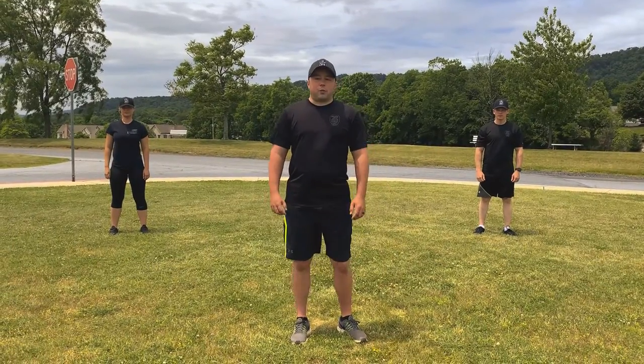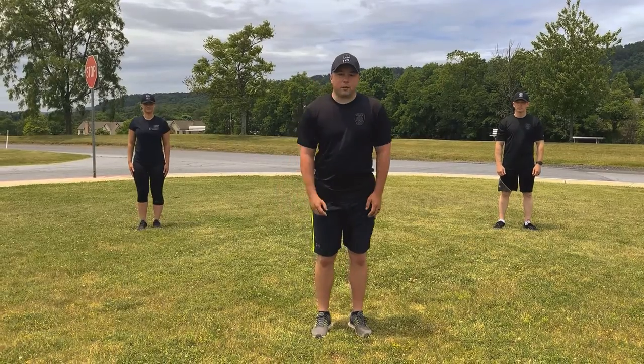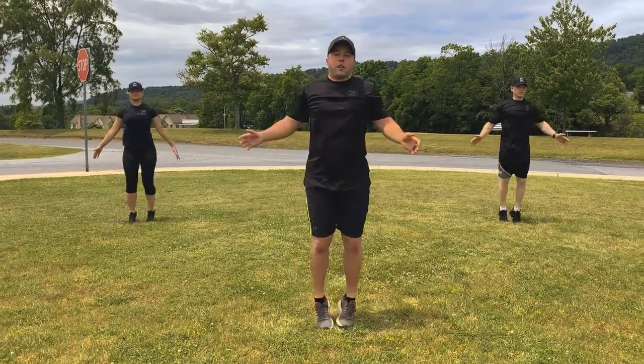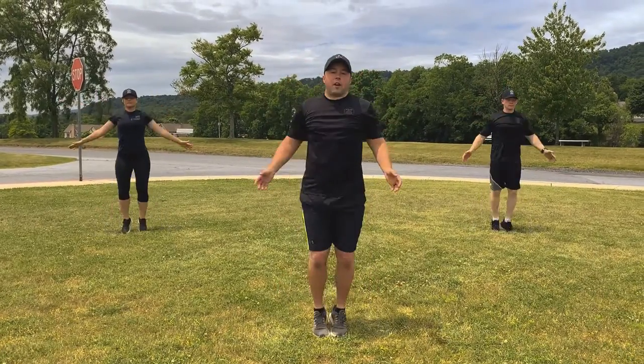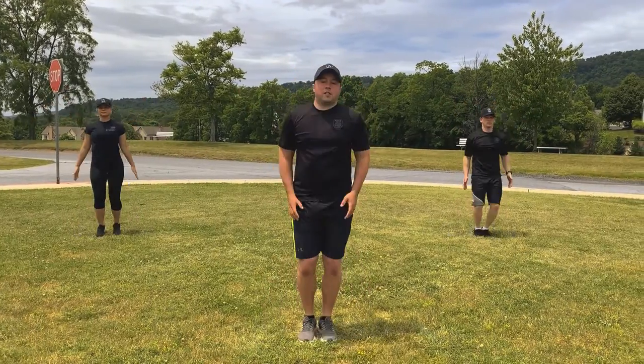We're going to do jumping jacks — 10 jumping jacks. Ready? Let's start. 1, 2, 3, 4, 5, 6, 7, 8, 9, 10.